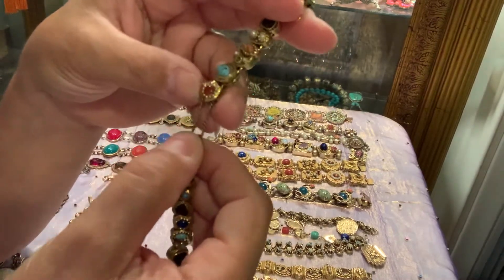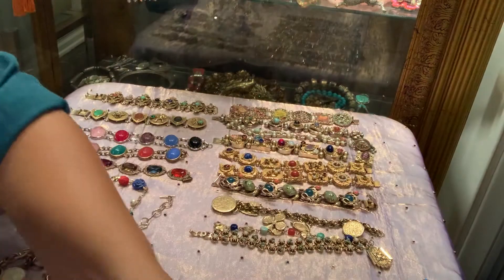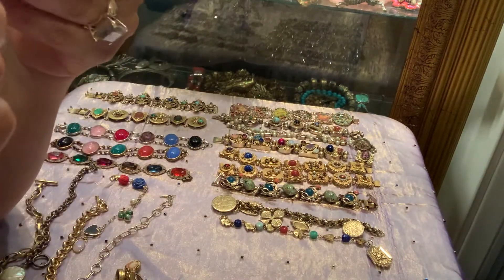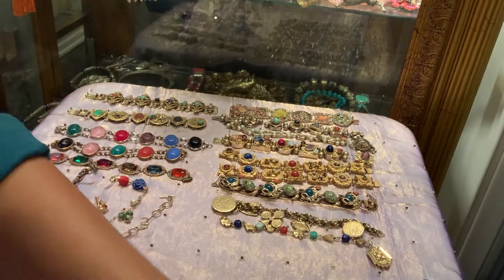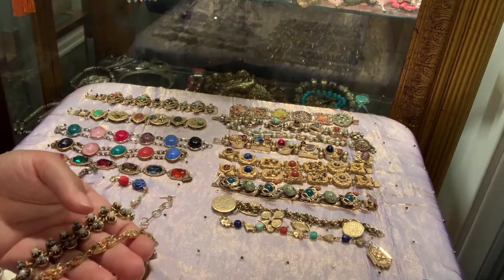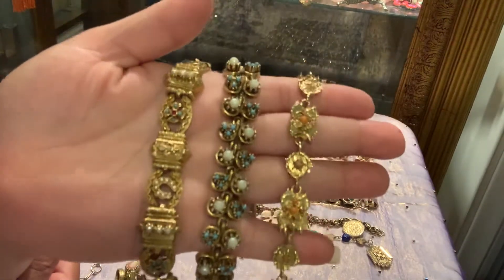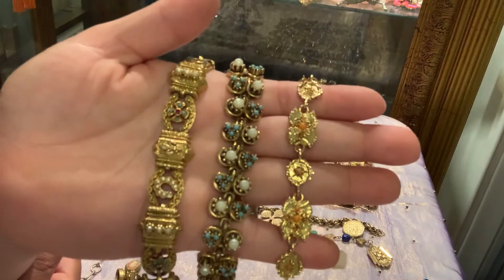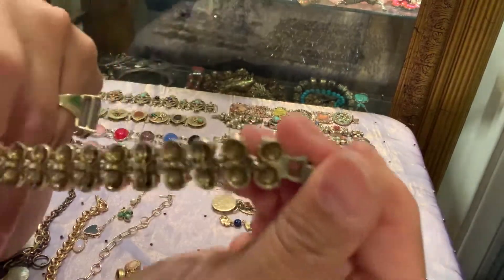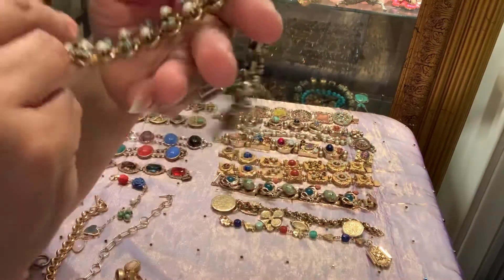Hi everyone, this is Jackie from Bronx Baubles. Today I'm going to be talking about my slide bracelets and other bracelets that are similar to slide bracelets. I'm also wearing my latest acquisition - an Asian Chinese reverse painted glass beads prayer bracelet necklace. I think it's amazing and gorgeous, but we're here to talk about my slide bracelets. So let's get started.